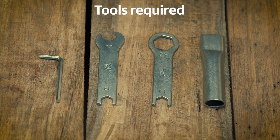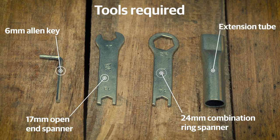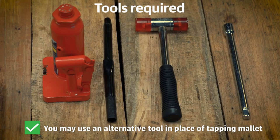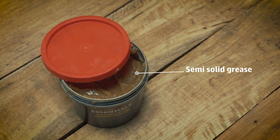First, check if you have all the tools required for this in your toolbox: a 6mm Allen key, a 17mm open-end spanner, a 24mm combination ring spanner, and an extension tube. These are all available in your motorcycle tool kit. Along with these tools, you will also need a tapping mallet, an extension bar, a jack, and a can of semi-solid grease.